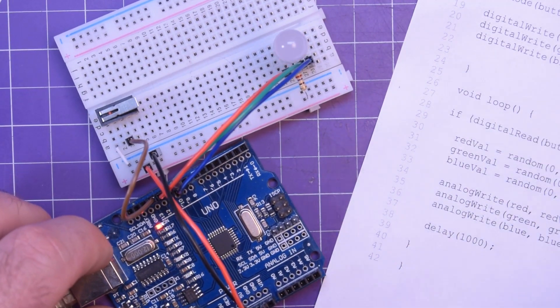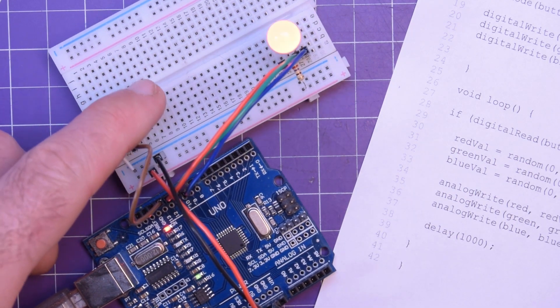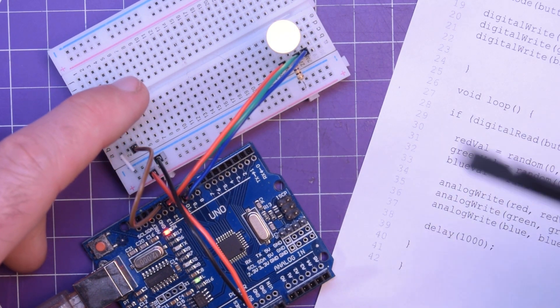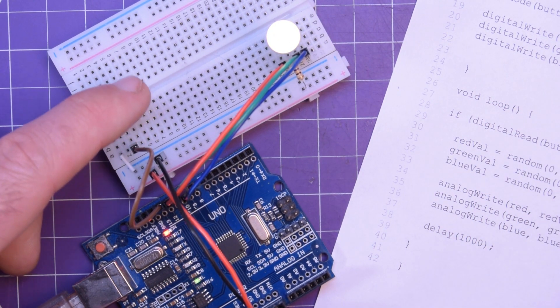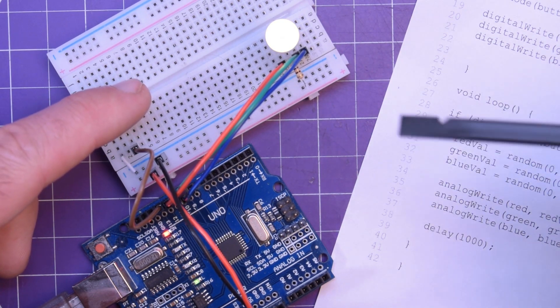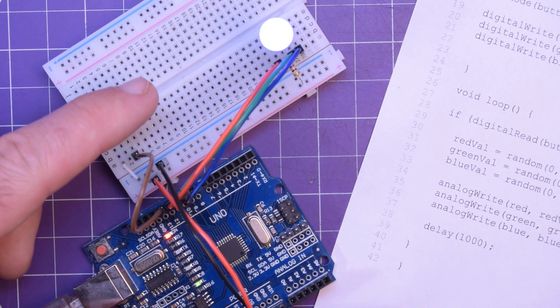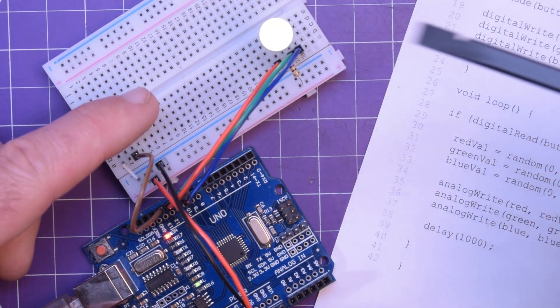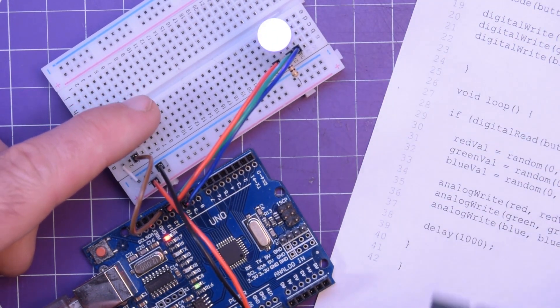When you boot it up it starts in the off state, and as soon as you press the switch it gives you a random color. It gets that color randomness by having random values for both red, green, and blue, so it's theoretically possible to produce most of the visible colors from these three. It's even possible to get complete white, though rare, since all three values would need to align.